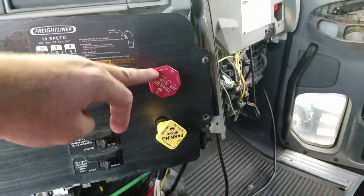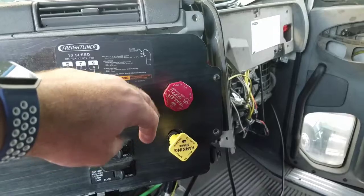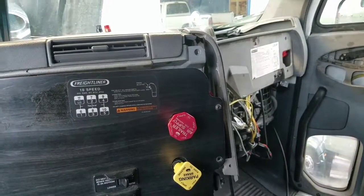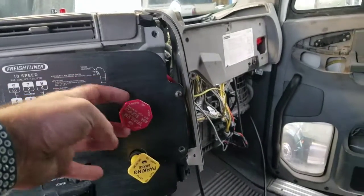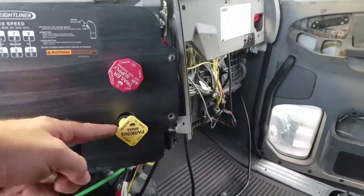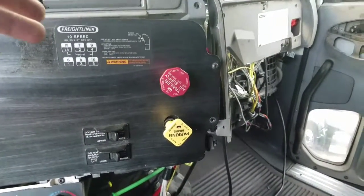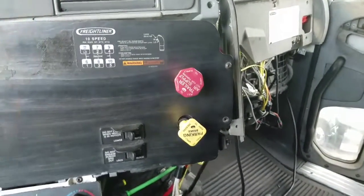On top here is your trailer air supply — it's the red knob. What it does is it controls the vehicle's trailer parking with the tractor-trailer combination. You can pull it out or push it in — pull to evacuate, push to supply. Right below it, this yellow diamond-shaped thing is the parking brake valve. It supplies air to the parking brake.